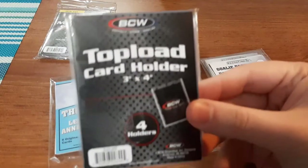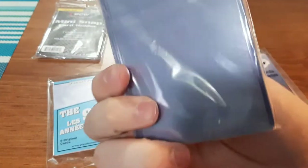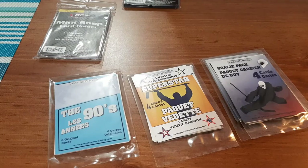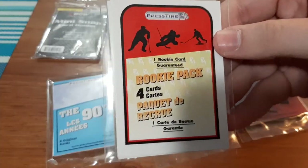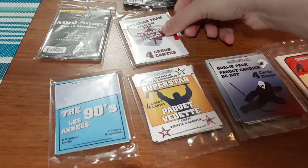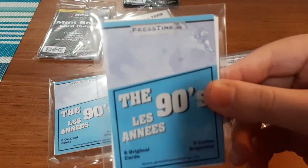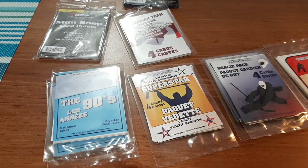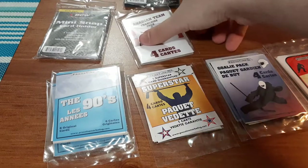In the second pack, the supply item is top loader cards — four of them — which I don't really need, but it was hard to tell with this pack. We also have a rookies pack, a Canadian teams pack, and another 90s pack. I'm just going to cut them all open and start with the Canadian teams pack — that's going to be the easiest one.